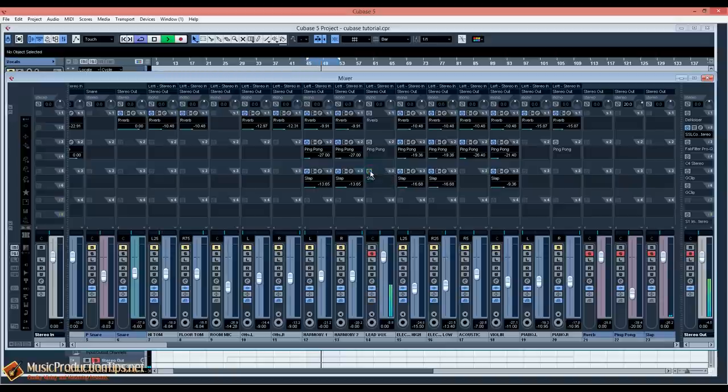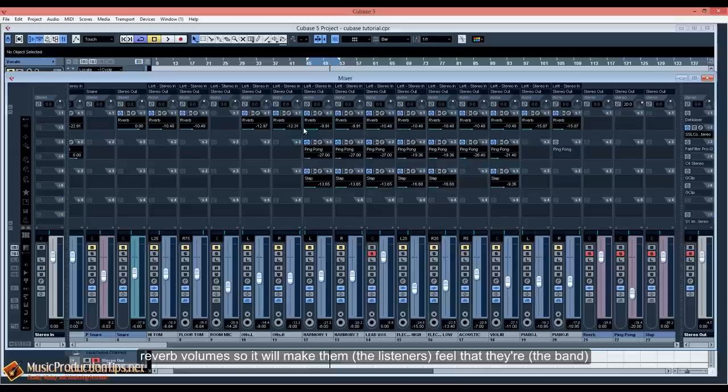The ping pong delay adds the feeling of bouncing in space. I tried to use almost the same reverb send levels on all tracks so it feels like they're all playing in the same room. It's not necessary to do this, but I really like it.